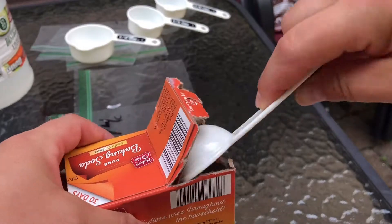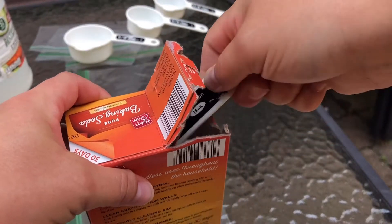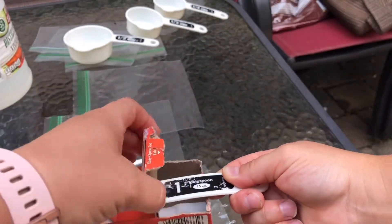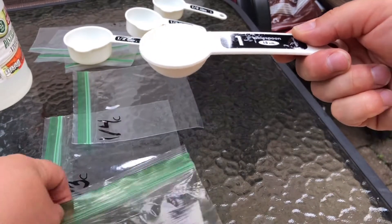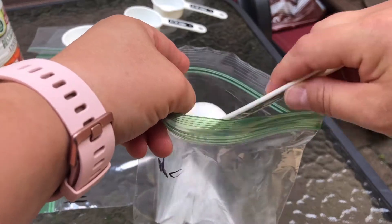Next, I'm going to take my one tablespoon, get it in the baking soda, and measure out one tablespoon. This goes in the big baggies.